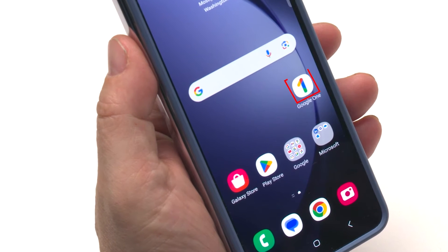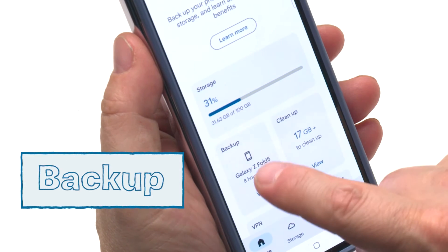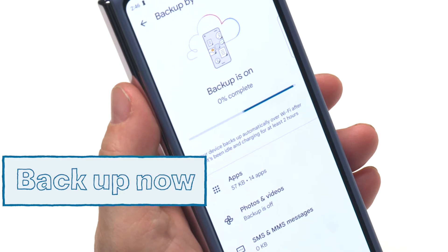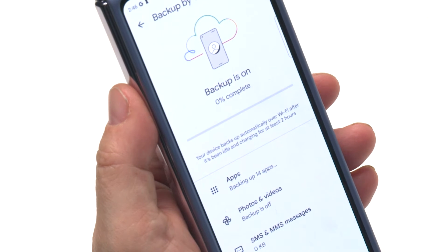Android users can use the Google One app. The steps here are similar. Some of these may require a fee-based subscription, so check that first to see if it's a good option for you.